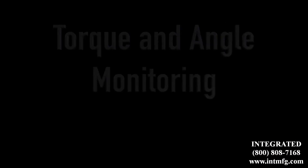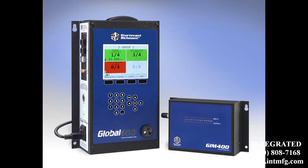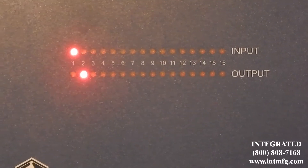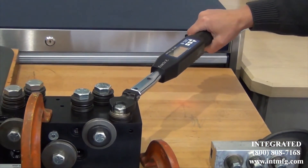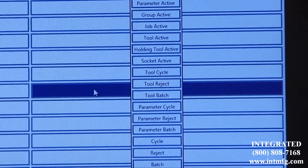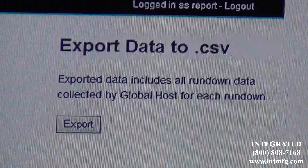Those three modes are: torque to angle, torque and angle monitoring, and prevailing torque mode. The Global 400 has a great deal of I/O flexibility because of the interface with the GIM 400. It is programmed with Global Manager software and is compatible with the SR Global Host software, which is a data repository that provides you with alternatives to ToolsNet.